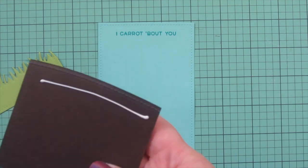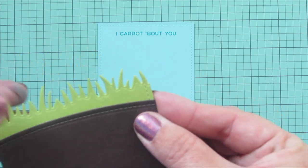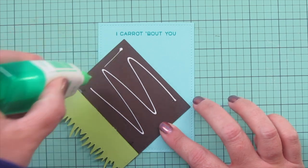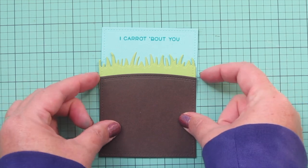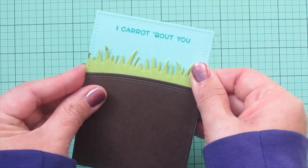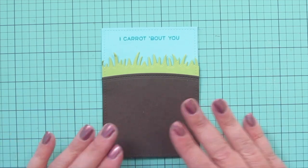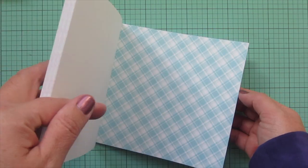Now I take my little dirt piece for my garden and add some liquid glue to the back, then adhere the grass right above it so it borders the edge of the garden. I get that positioned just how I want it and then glue it down to my piece of Mermaid cardstock for the sky. I didn't wait long enough for the grassy border to adhere to the dirt, so I had to readjust it while the glue was still wet, making sure everything was lined up nice and straight.